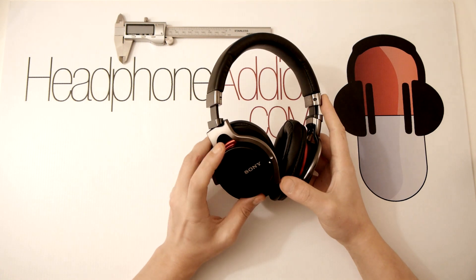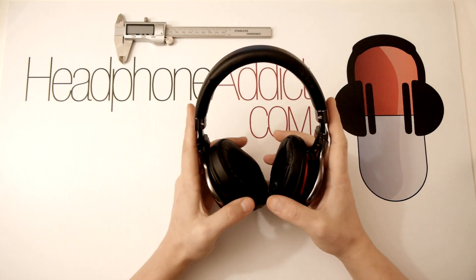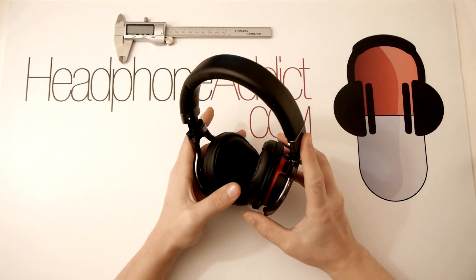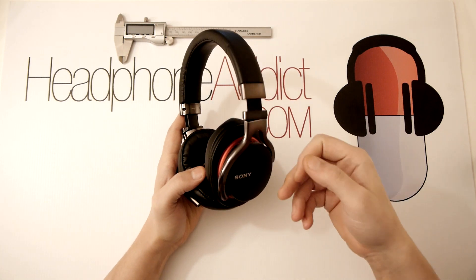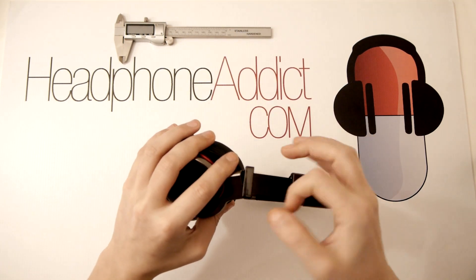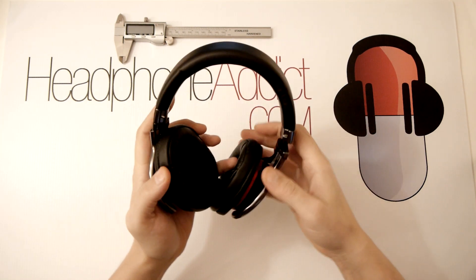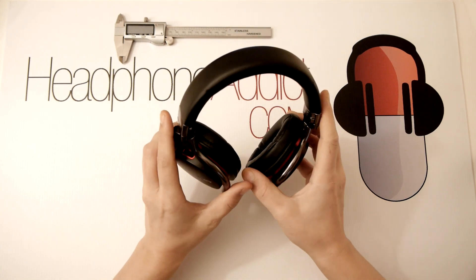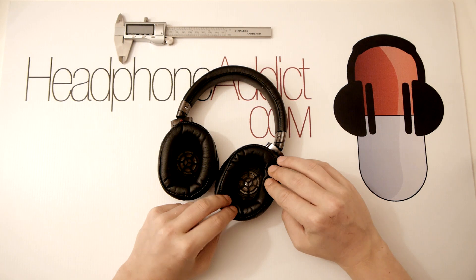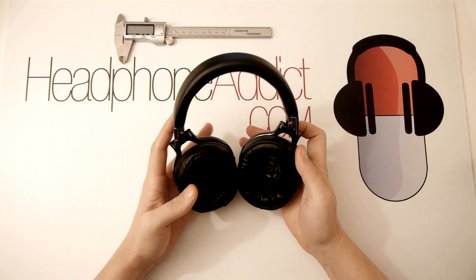Let's talk about the look, feel, and comfort. These come in three variations; this is the simplest of the three without active noise cancelling and without wireless — cables only. They are extremely lightweight, weighing in at only 240 grams. That low weight is partly due to the construction, which is mostly plastic, except for some parts which are probably steel or hard plastic. These pads are extremely plush and comfortable.